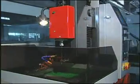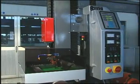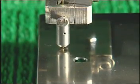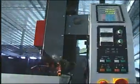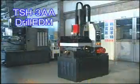TSH-3AA gathered all the advantages, so it is a high quality and high precision machine. We also can offer you the lowest price of high speed small hole drilling machines in the world because of big lots of production. So TSH-3AA really is a machine with excellent quality and low price.